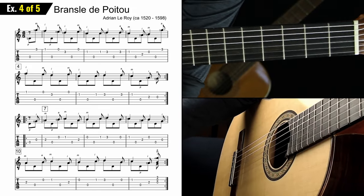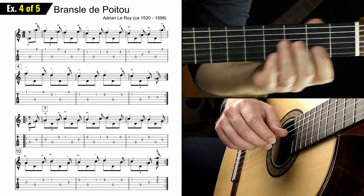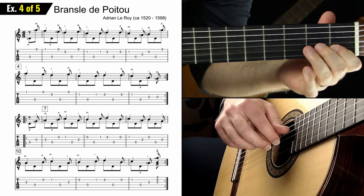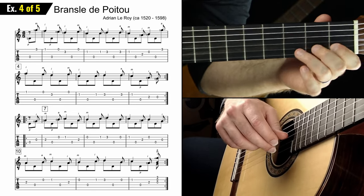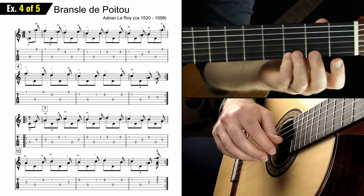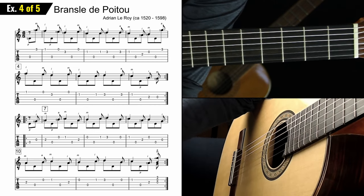Exercise four — you can probably guess — is going to be the melody of the B section. You could just play the melody up there or that chord, so take your time, get it down, and get used to it in your ears.